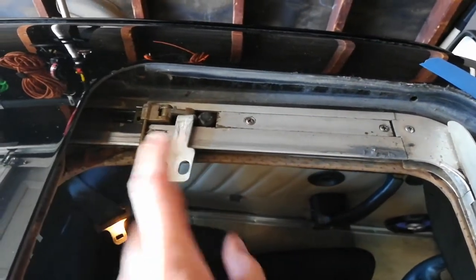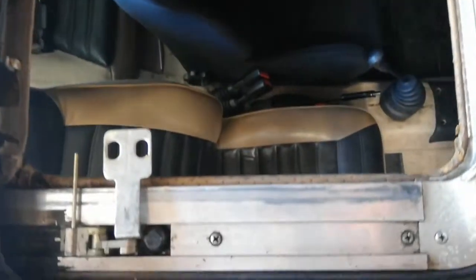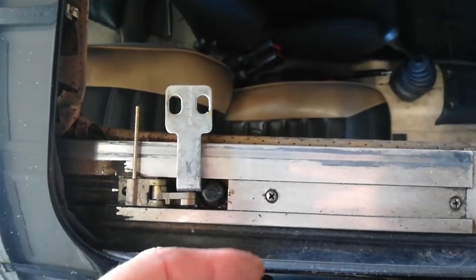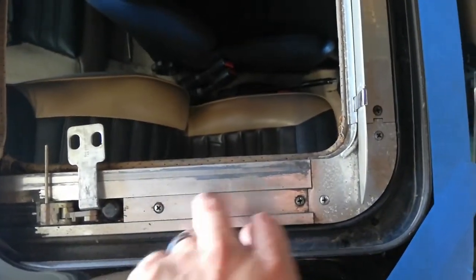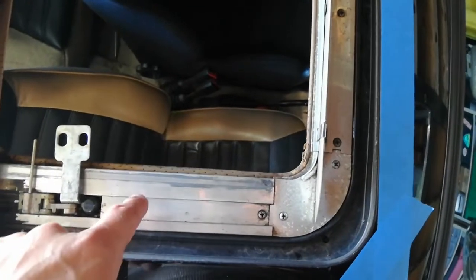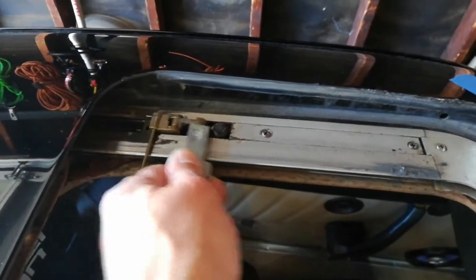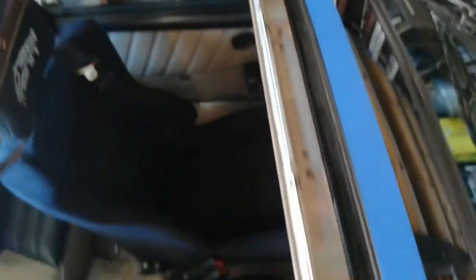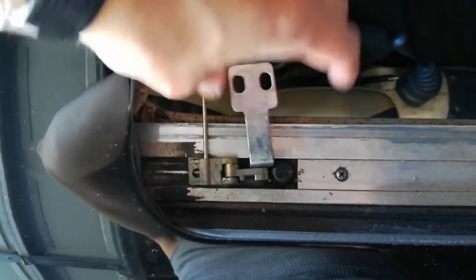The sunroof cables are connected to these two brackets and run along the channel going backwards on both sides. Before you can retract the cables to inspect them for damage, you need to remove all the brackets in here, the wind deflector, and these sliding mechanisms — they all come out using Phillips screws on top. This cable on one side seems still intact, but on the other side this bracket slides around freely, so that cable may be broken — we'll find out once we disassemble it.